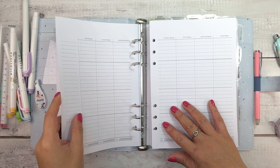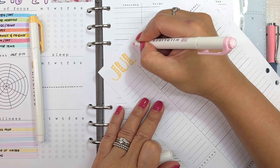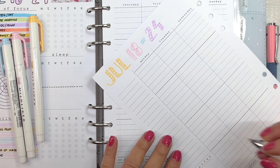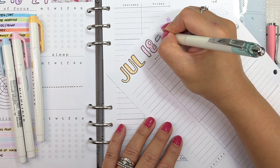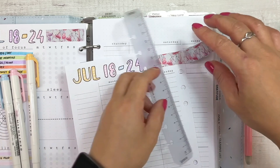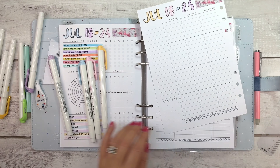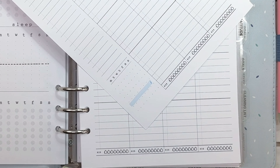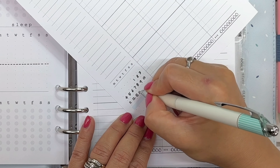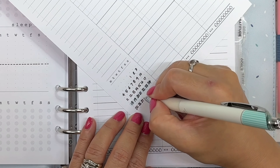Now for my weekly two-page spread, I'll write out the date range at the top, outline it again with black ink, and line it with the same washi as the previous page to continue the theme. The bottom left-hand side of this spread has a space for you to write out the calendar — it's great if you need to record the dates of either previous weeks or future dates of that month.